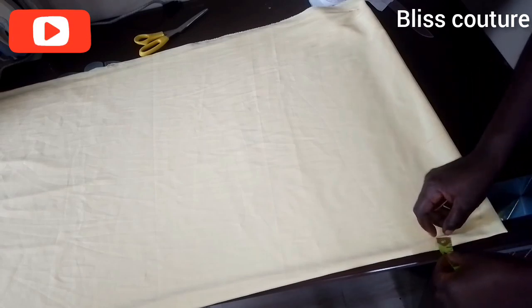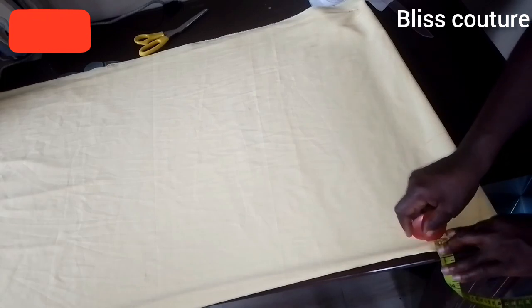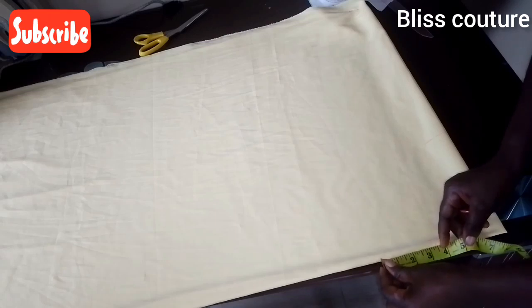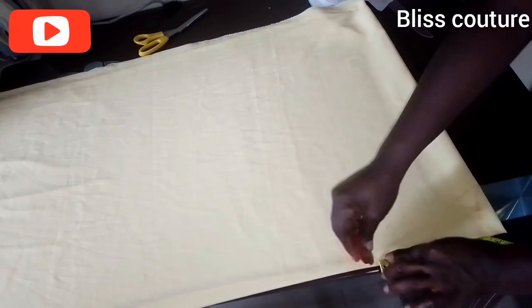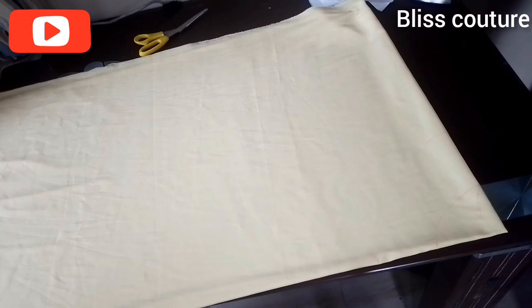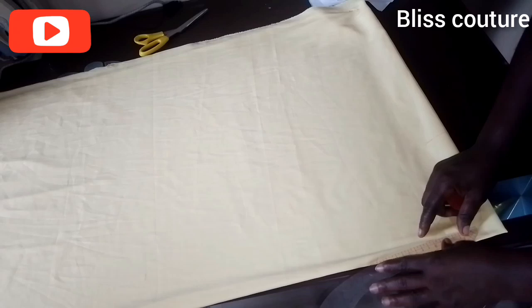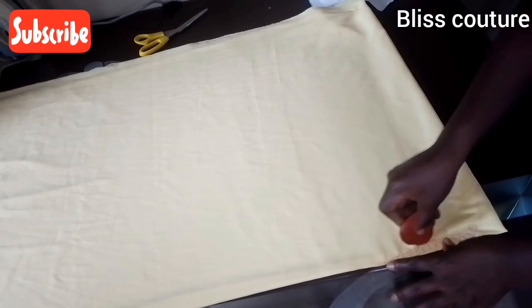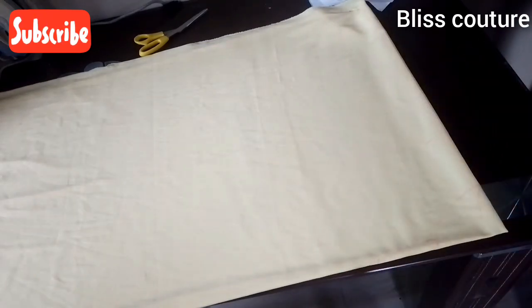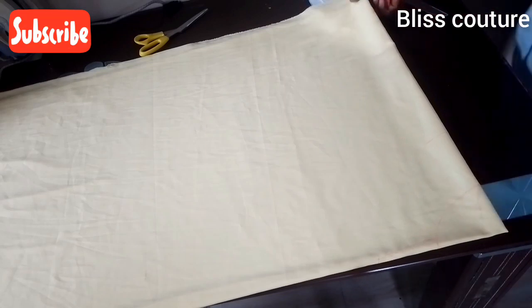For the depth of the front neckline I come in by half an inch, then extend the line down to four inches to make a slant. Connect the four inches down to the half inch we came in — it forms a kind of triangular shape.